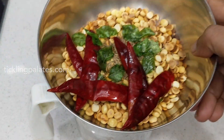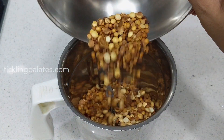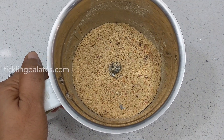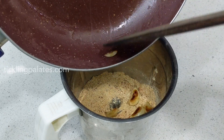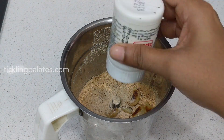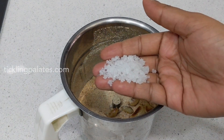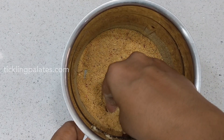The roasted dals that we have kept in the bowl have cooled completely so I am going to transfer them to a mixi jar and grind to a coarse powder. To this mixi jar I am going to add the roasted garlic, quarter teaspoon of asafoetida or hing, salt to taste, and once again grind it to a coarse powder.